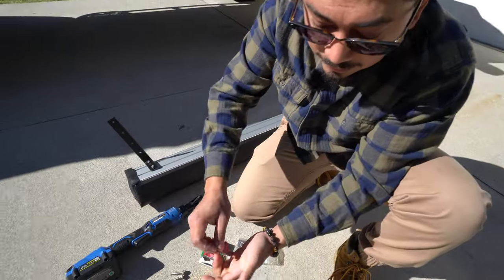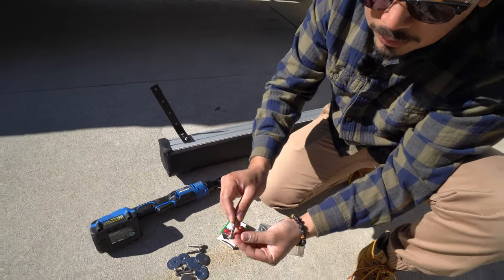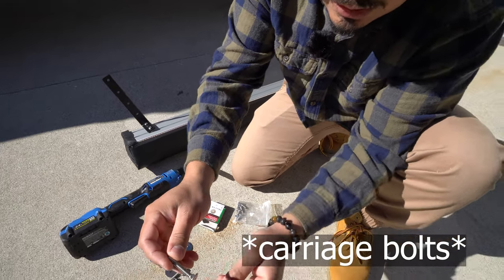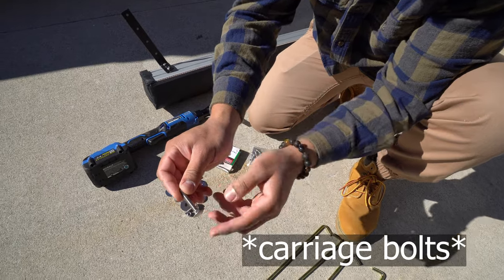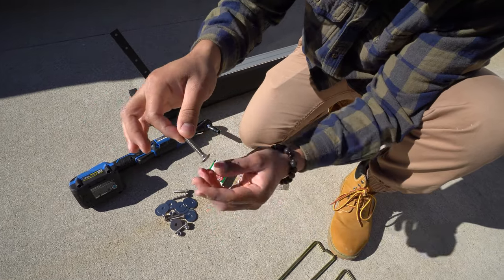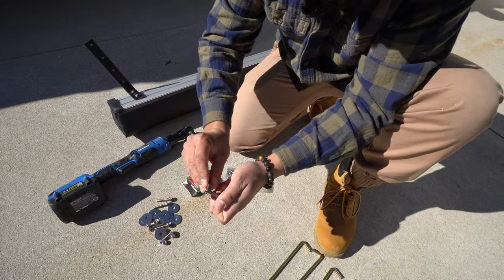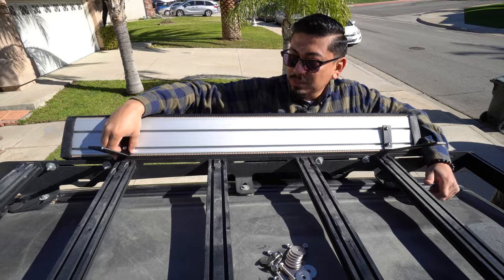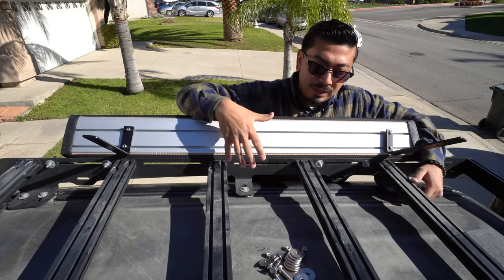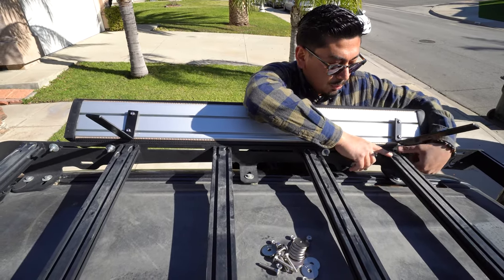Now we have the awning set up. We're going to grab the screws we bought separately — I got these off of Lowe's. If you have a Prinsu roof rack you're going to need to use these. They're kind of flat on one side with a little nut on the inside and they're threaded. These slide into the crossbars of the Prinsu roof rack, and I'll also be using a washer, another washer, and a nut. The reason I said to leave the brackets loose is that you'll need to adjust them to your specific crossbars or roof rack.